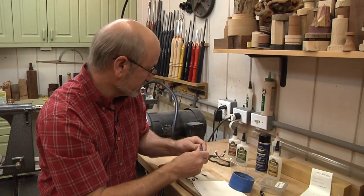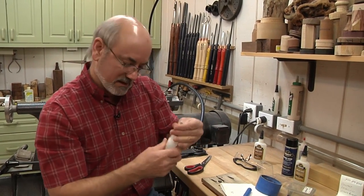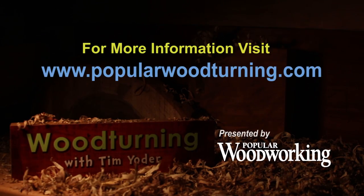You might want a little ventilation for this. I'm not — I'm having a slow day so I need the help. Do not do that at home, kids.